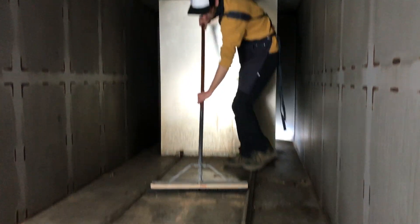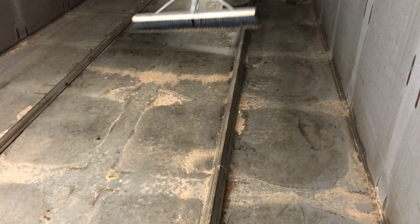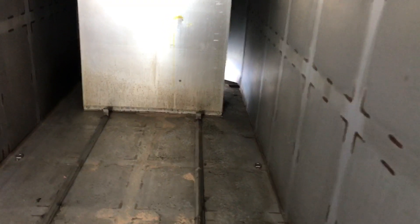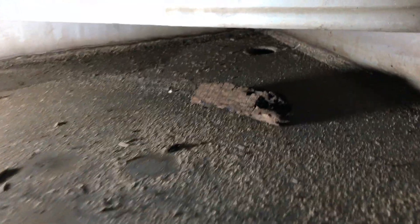Hi, today we're going to talk about cleaning your iDRY. After each load, sweep out any sawdust and debris. Make sure you clean out all the way in the back, especially where the drain hole is.